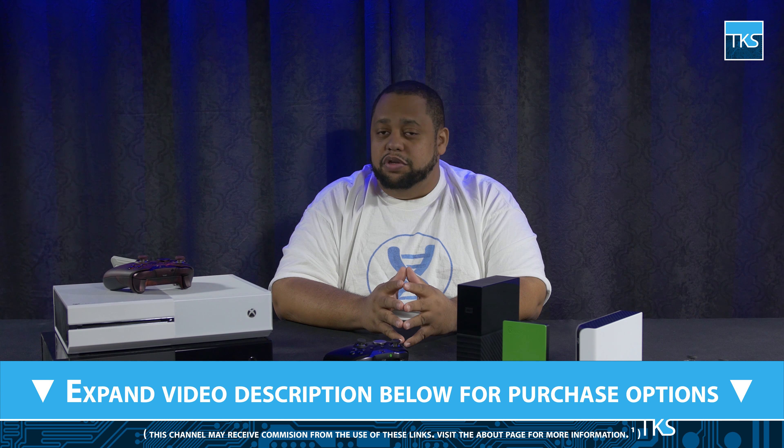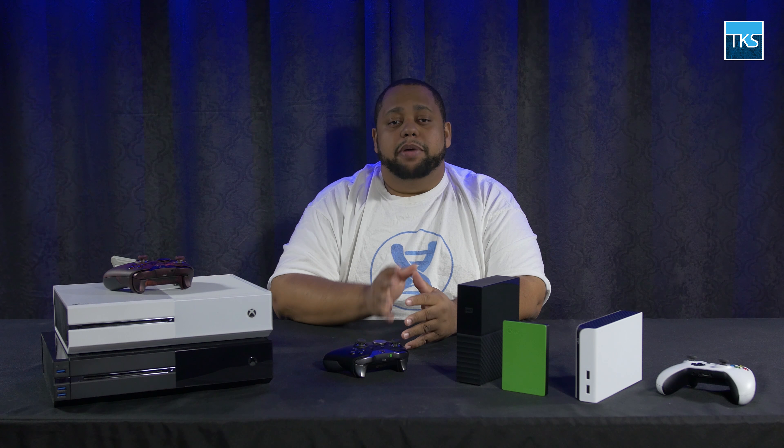If you own the original Xbox One and plan to stick with it, I have a great guide on using the Media Hub by Collective Minds — you can see that video by clicking the link here. I also have a matching video for the original PS4 using the Don Code Game Bar, but no such device exists for the newer iterations of either console. That's why I put together this guide to show you your options.